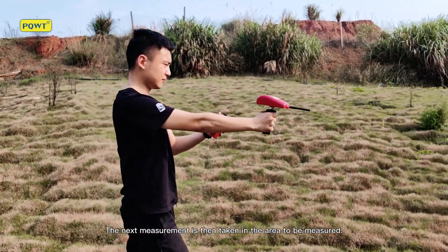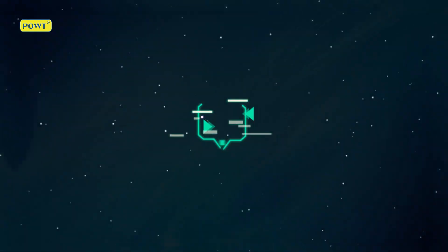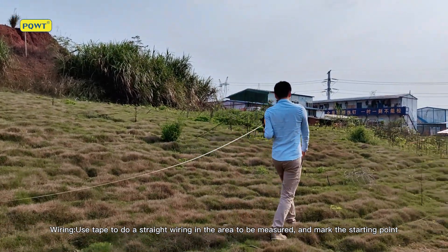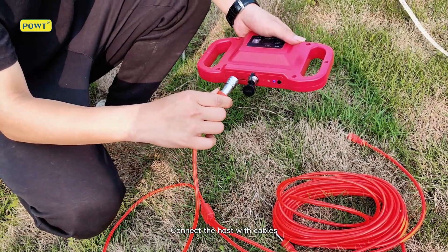The next measurement is then taken in the area to be measured. Electrical survey: use tape to create a straight line in the area to be measured and mark the starting point. Connect the host with cables.